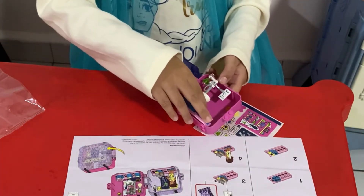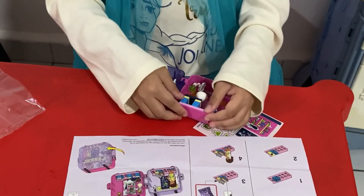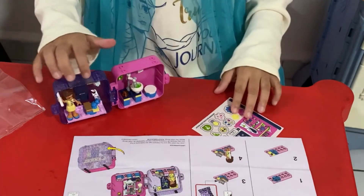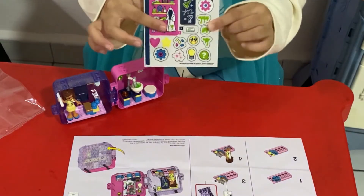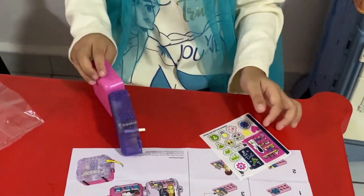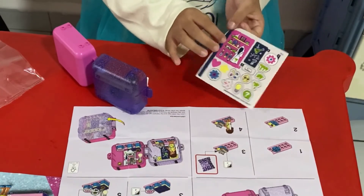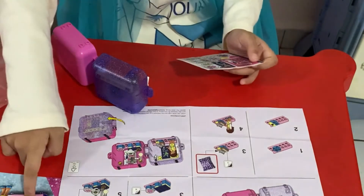Slide it, slide and press — see, now it's in! And now for my favorite part — my stickers! The stickers come. So I guess we should not get carried away — I'm going to start with these, I just want to follow the instructions.